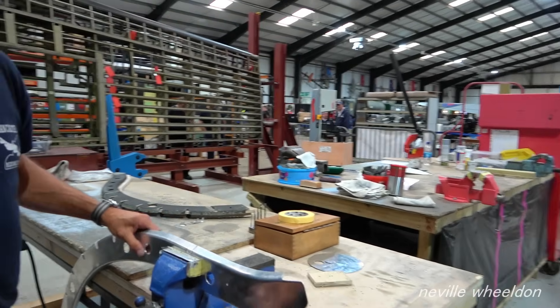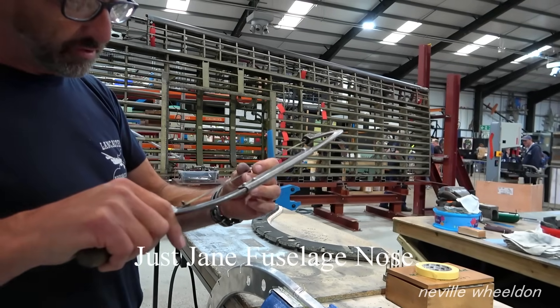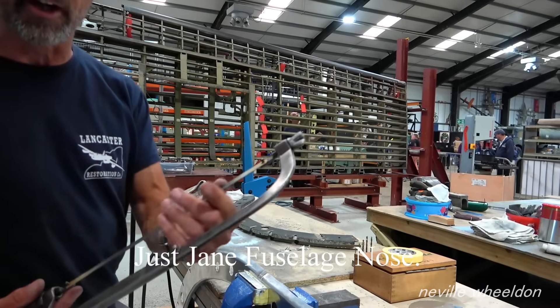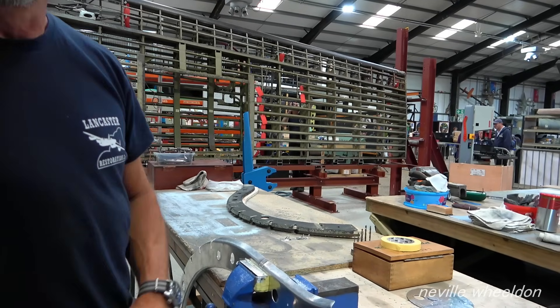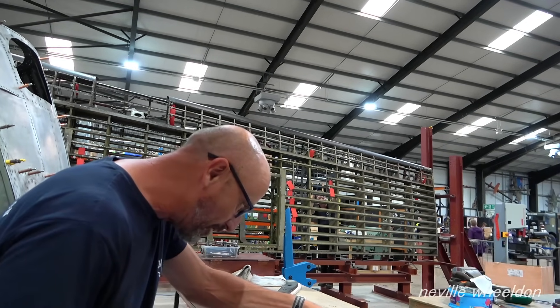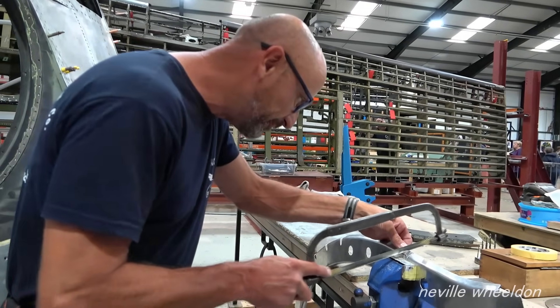On cutting aluminium, how many teeth do you have on the saw? About 22, 20. Yeah, obviously more teeth for a finer cut. Yeah. I try to use a fine one if I can.